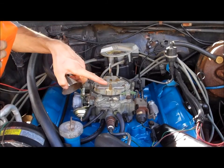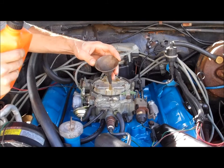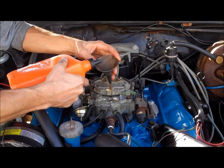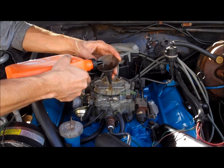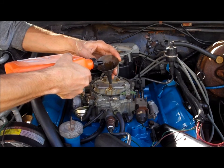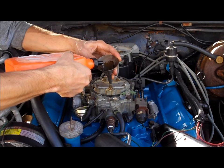What I'm doing here is filling up the actual float bowl — this is the vent for the float bowl, at least on a Quadrajet it is. Since this is the first time starting this motor in this car, this engine hasn't run in a long time, and I rebuilt this carburetor so there's zero gas in this thing. I want this motor to fire up right away, so I'm just filling up the float bowl with a little bit of gas so it starts up right away. I don't want this thing cranking too long.